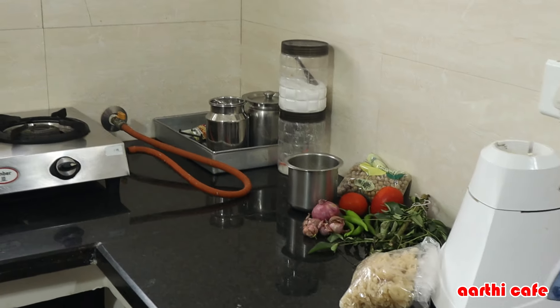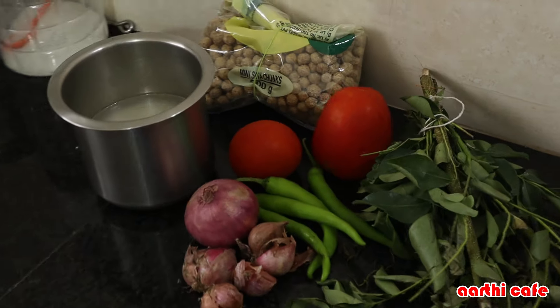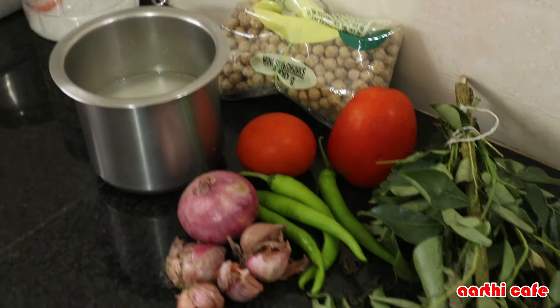Hi Friends! Today is so simple to eat a lunch menu for half an hour. It's not a time, but very healthy. Let's see what the menu is like.